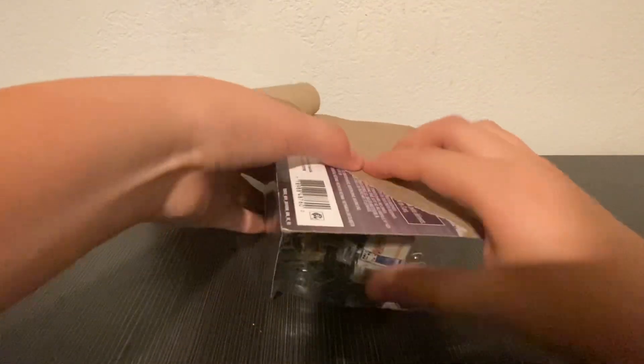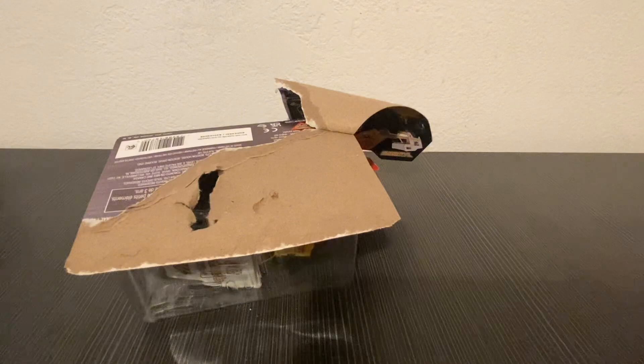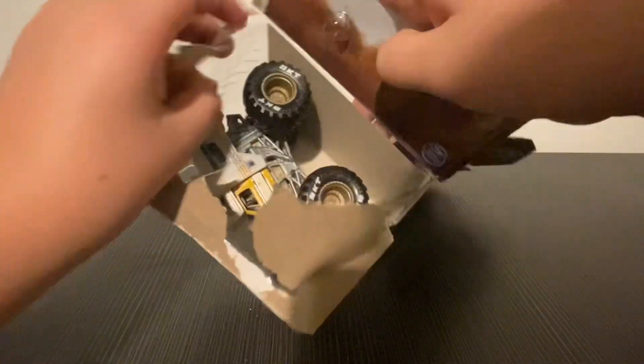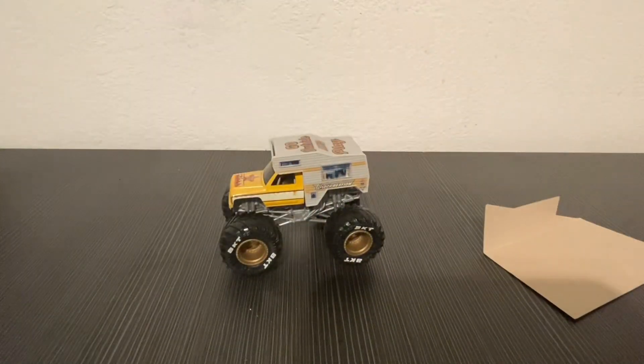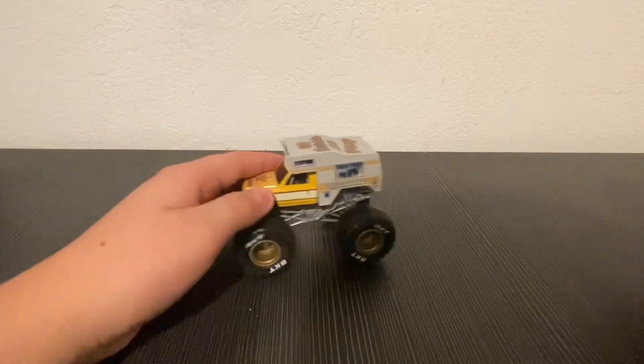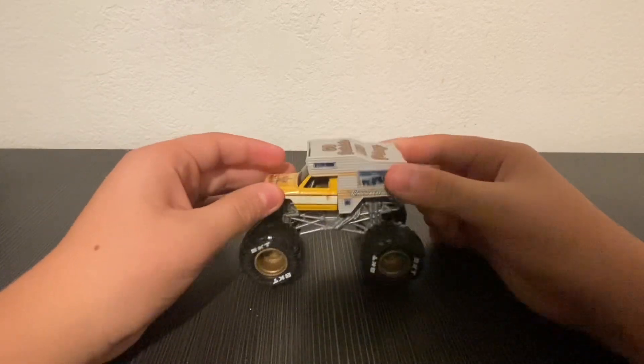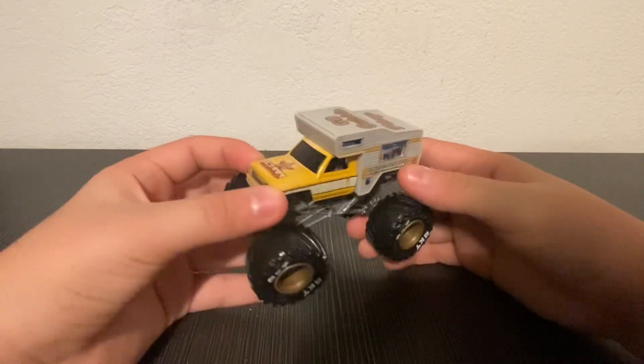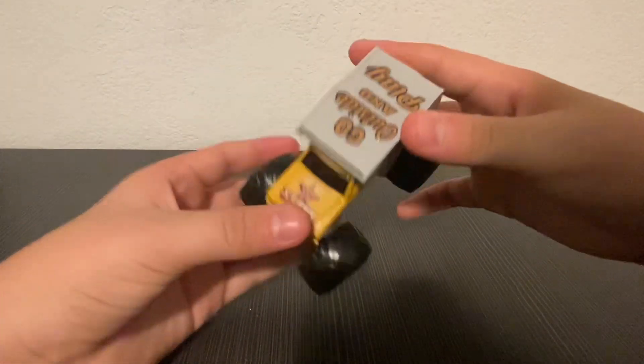I kind of messed up a little, but I got scissors and now I've got it more open. Here it is — wow, look at this! This looks really awesome. Wow, and look at the detail here. There's a 'Go Outside and Play' logo on there.